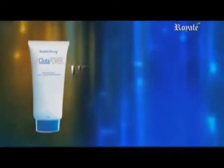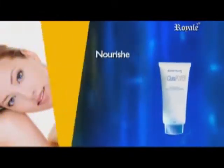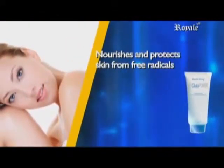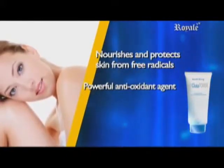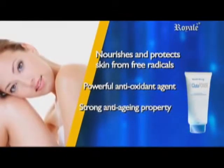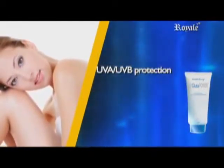L Glue-to-Power Lightening Lotion with glutathione, vitamin E, and UV protection — it nourishes and protects your skin from free radicals. It has a powerful master antioxidant agent that comes with a strong anti-aging property for youthful vibrance, plus UVA and UVB protection to prevent sun damage.